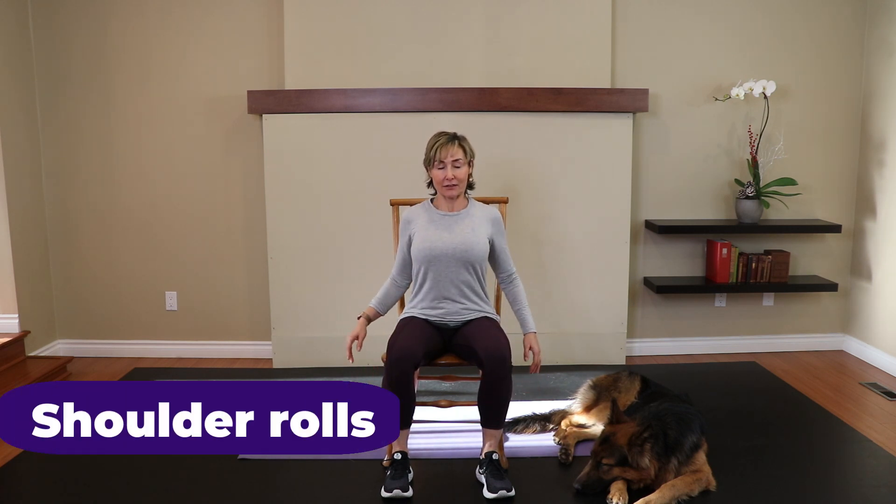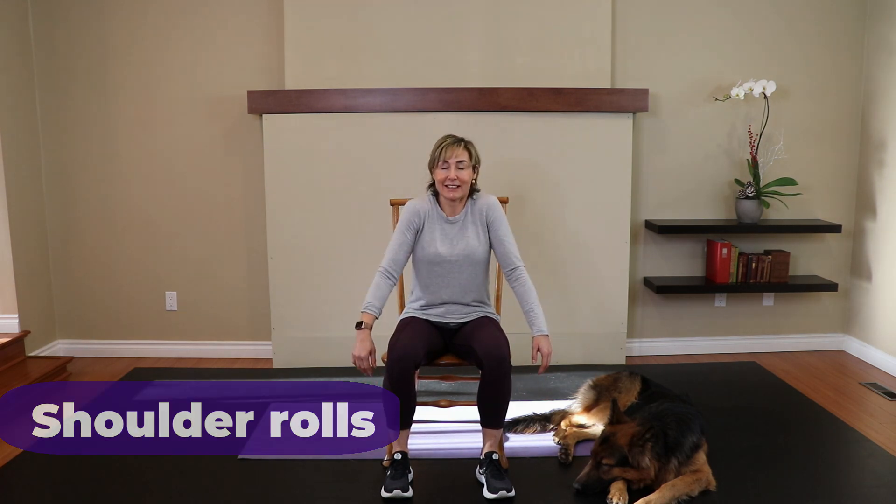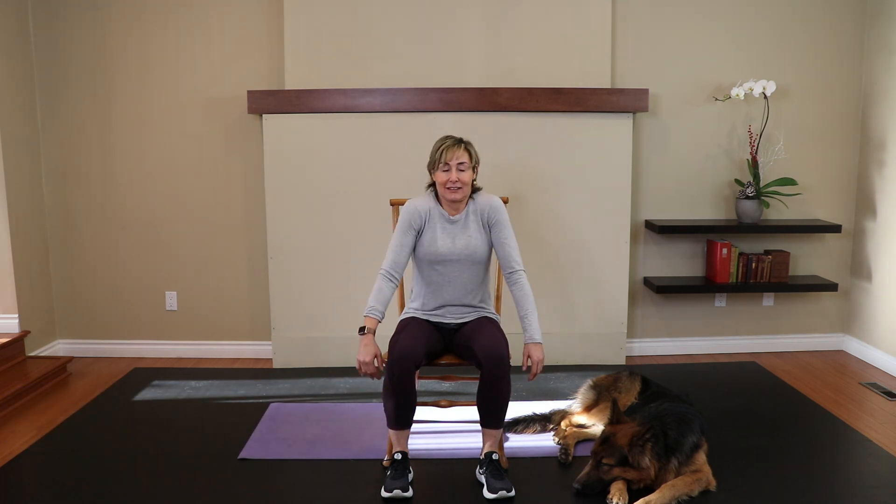Chin centered, arms down by the side, big circles. Doesn't matter which direction because we're going to go both ways. One more. Now the other way. Really exaggerate your range of motion on this. One more.